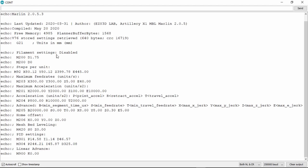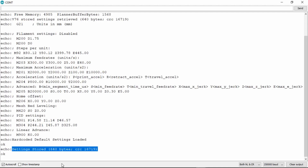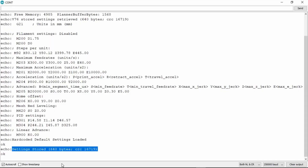The next thing we need to do is to send a command which is M502. This will reset the pre-existing values in the EEPROM which can sometimes overlap with the new settings and can cause some errors. After sending the M502, we need to send M500 to save everything. The last thing we need to do is to re-plug the TFT cable back.